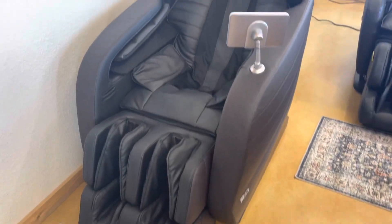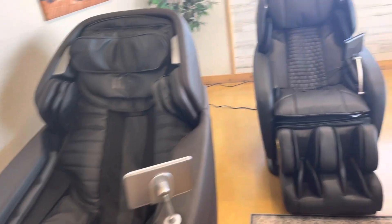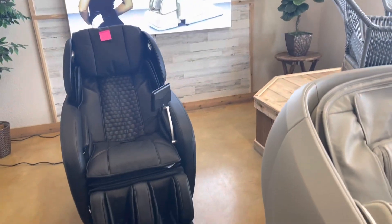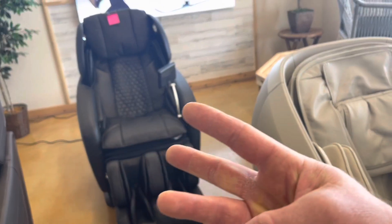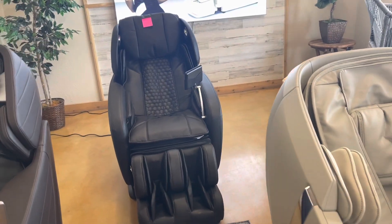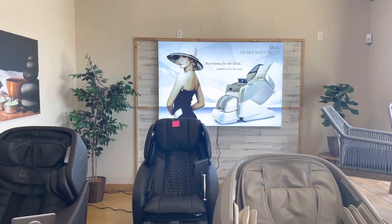This one right here is the Jupiter, which has been one of our best sellers for sure. And this one right here is the Alpina, which currently has a sold sticker on it — we're going to be putting a 3D massage chair on the floor since this one's a 2D. Like and subscribe, and we'd be glad to show you these massage chairs!